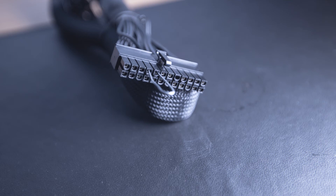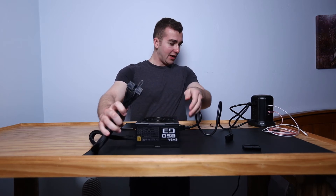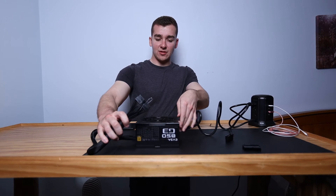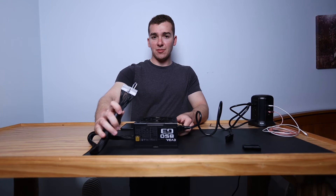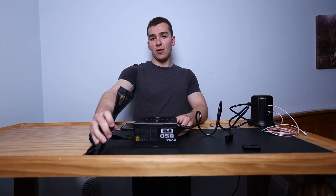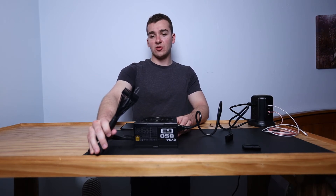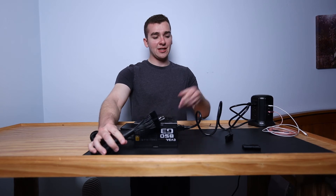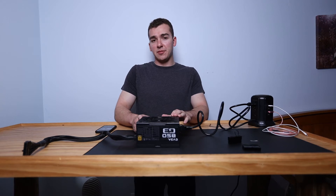If you don't have a jumper, you can use the paperclip method. Basically you're just going to jump pin number 16 and number 17 — connect those two and it works just the same. Pin 16 is your PSU power-on cable and pin 17 is a ground, so you just want to bridge the connection between those two, which is essentially what the jumper does.